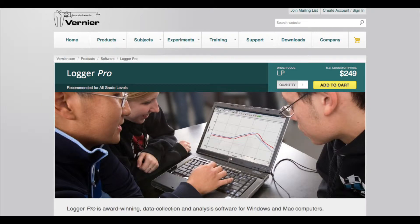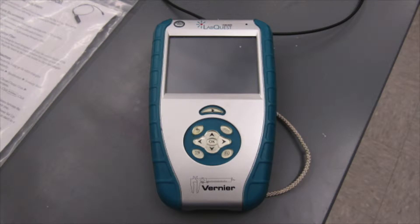Here I just have a screenshot that I took from their website earlier today. Alternatively, you can use one of Vernier's handheld units, which I call the LabQuest, which you can see here. Both of those will work sufficiently for any type of wavelength reading you need.